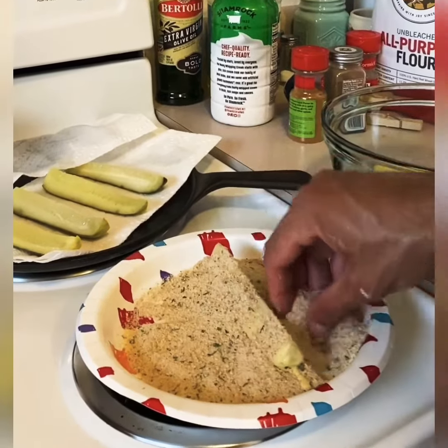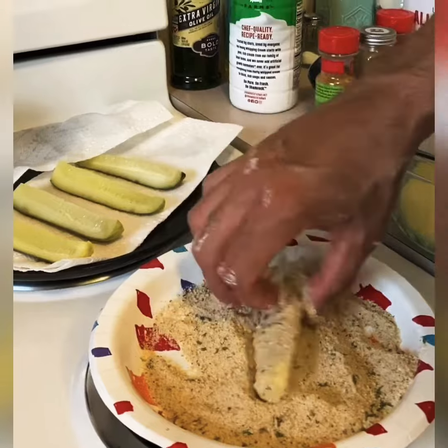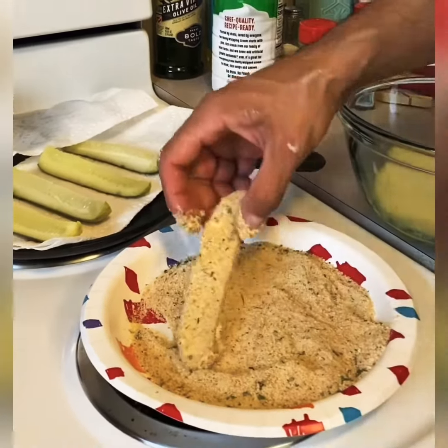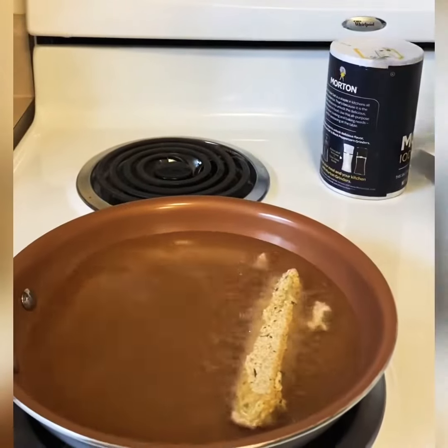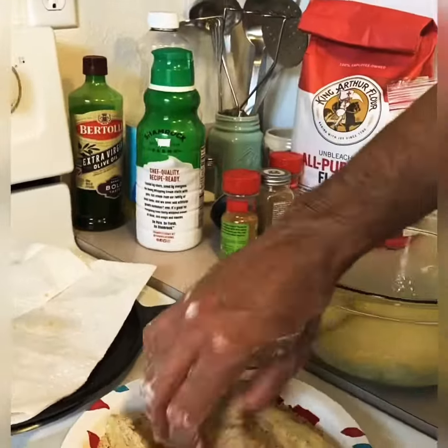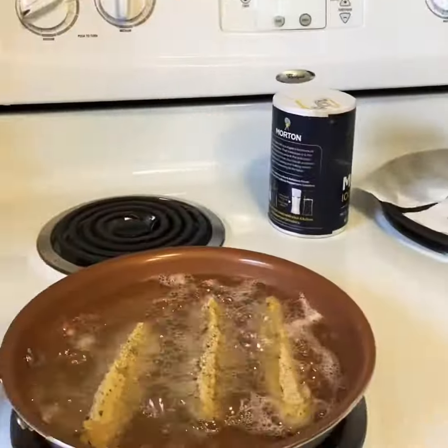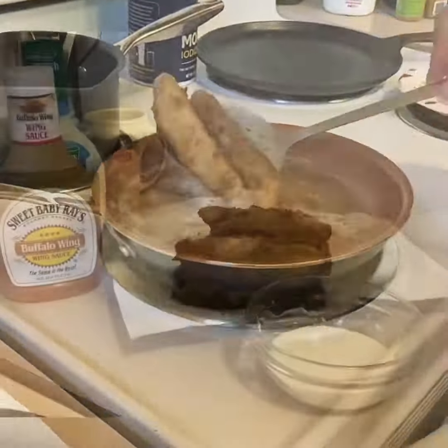Pour some crumbs — you can use gloves if you want. Get that all nice, evenly on both sides. Once you get that, go ahead and place it in the oil.